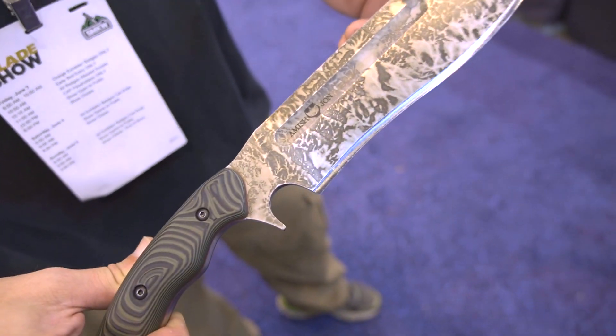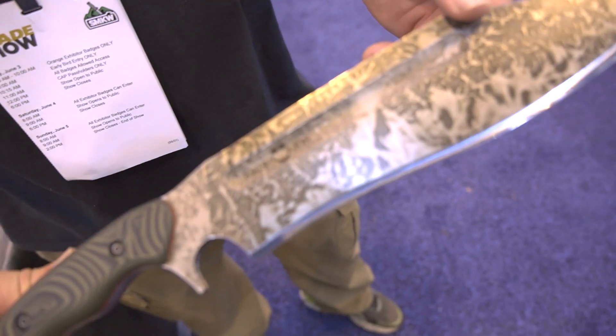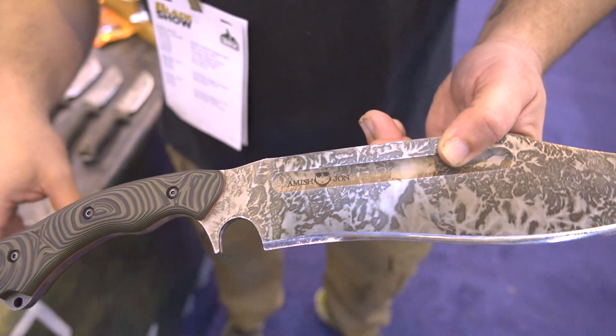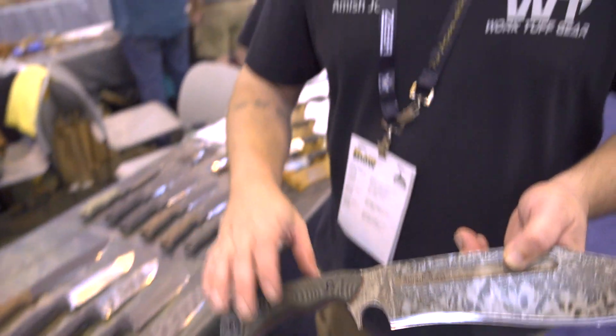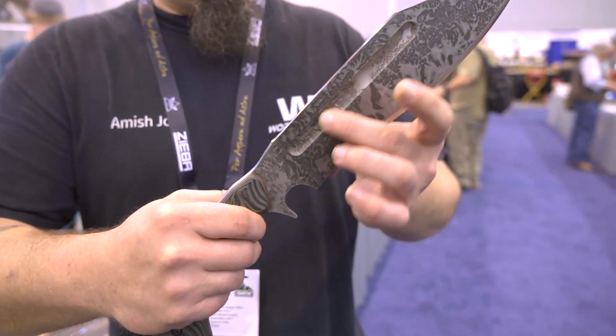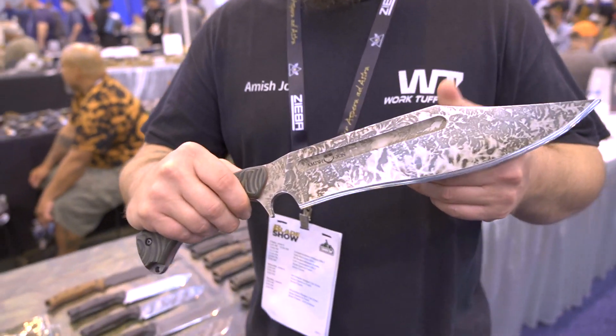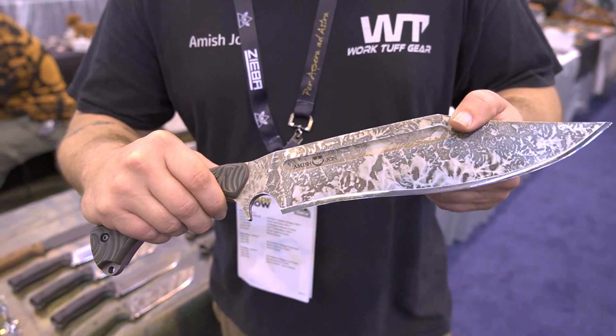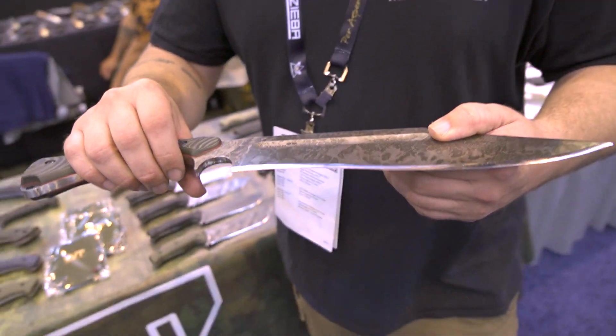I wanted a nice fat, old-school fuller like you would see on the old Marbles knives, rather than what Work Tough does — a different style fuller, as you can see on some of the other knives. This has been somewhat difficult in the production process, figuring out the process and the time factor of actually doing it.